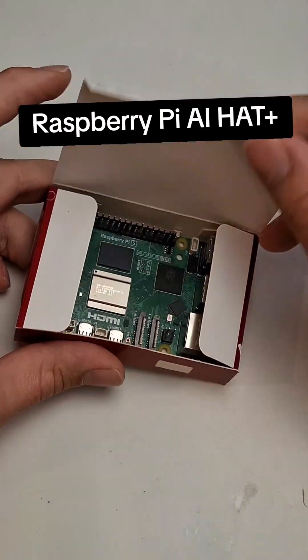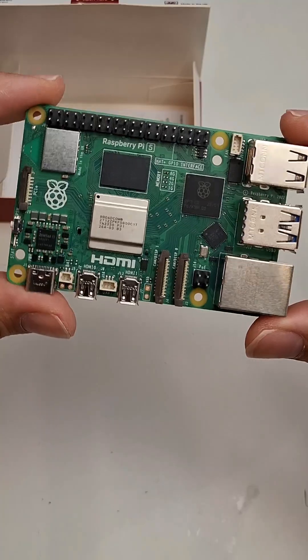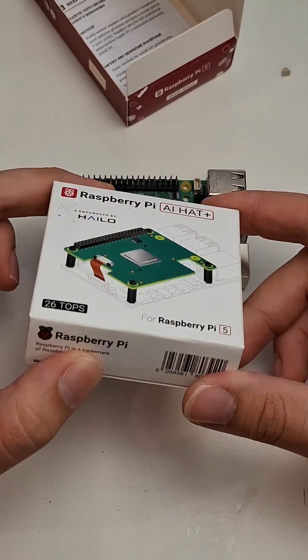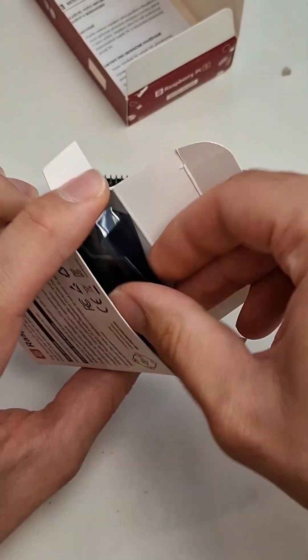So I got some goodies today. As well as the Raspberry Pi AI camera, I'm also experimenting with using the Raspberry Pi 5 with the Raspberry Pi AI Hat Plus. This has got the Hailo 8 neural network accelerator chip on it, which is just another type of dedicated hardware to run our neural network models on.